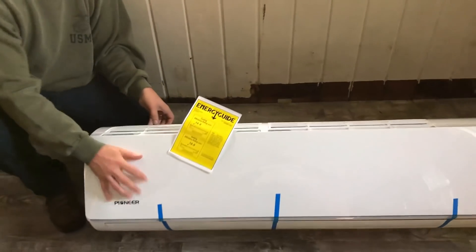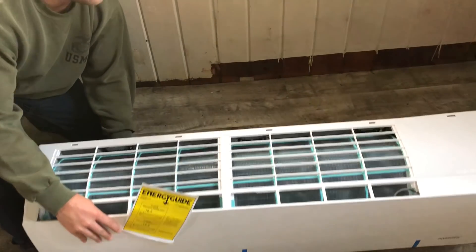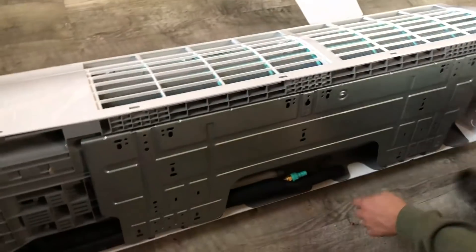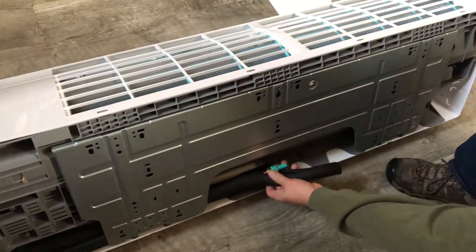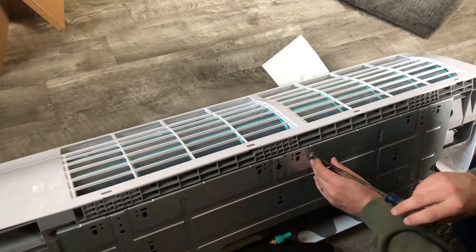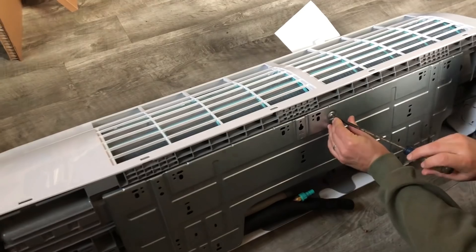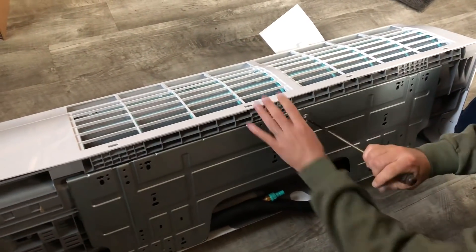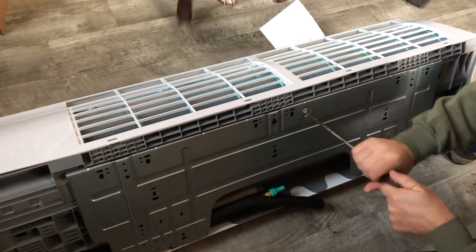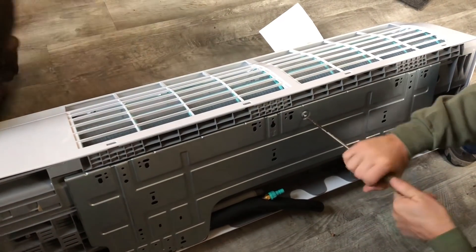Alright, so this is the inside unit from Pioneer — we just took it out of the box. What we have to do first is there's a plate on the back. We're going to remove the plate and then we'll be able to get into the HVAC lines. This is the mounting bracket that's actually going to mount onto the wall, so we're just going to remove this shipping screw so that we can get this bracket mounted up onto the wall.